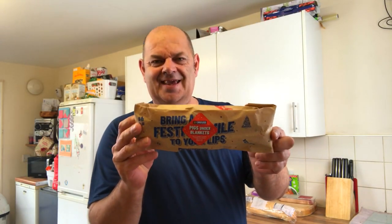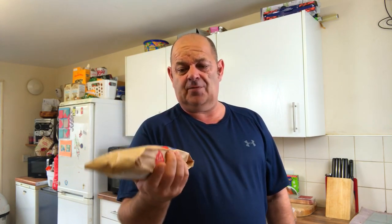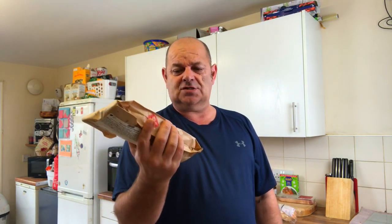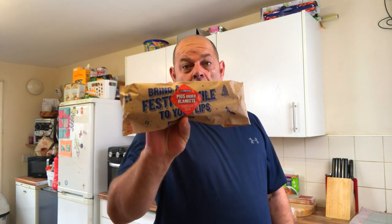Hello everybody, welcome. Pigs under blanket from Greggs - never had it. That's all. I don't usually do Greggs food - the lads do, but I don't. That was three pound fifty, so I'm gonna open that up.